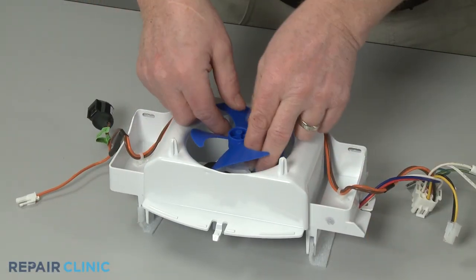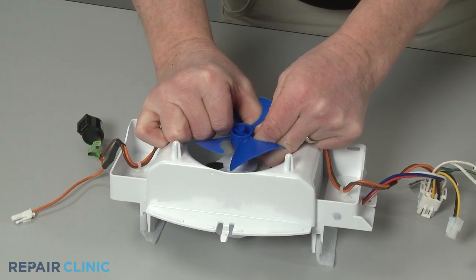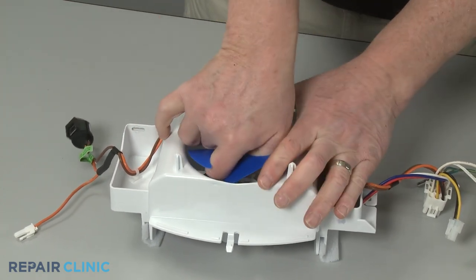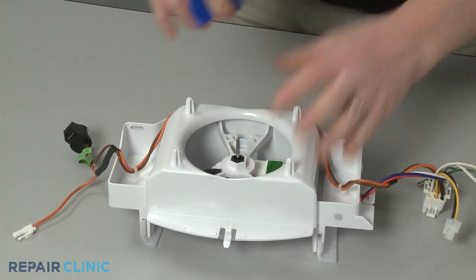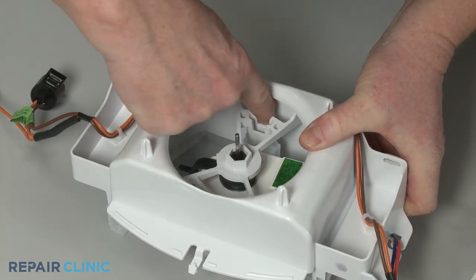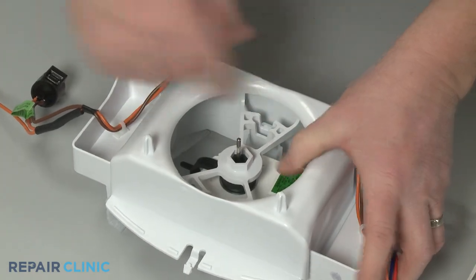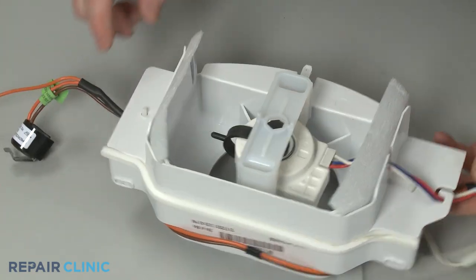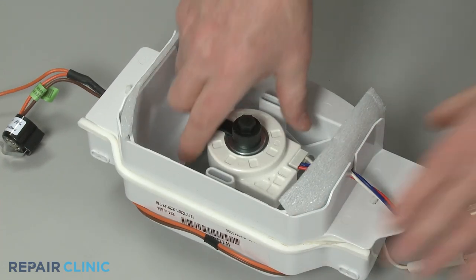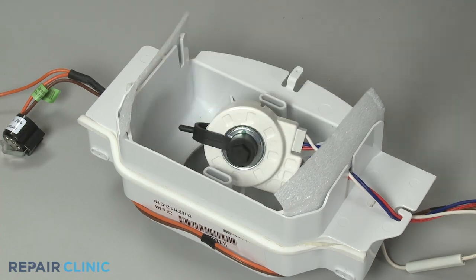Now pull the fan blade off of the motor shaft. Depress the tabs to release the motor retaining bracket. You can now detach the evaporator fan motor and remove the old grommet.